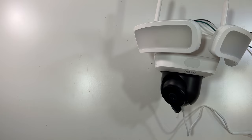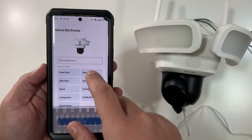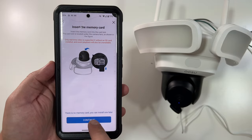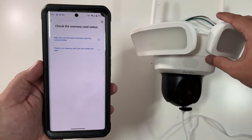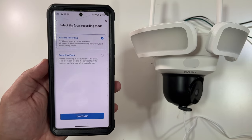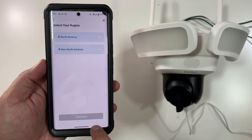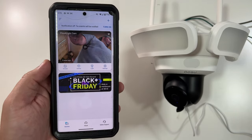I'll click Continue and leave the name as 'Floodlight Cam.' The app then walks you through the installation steps. You choose between cloud storage or local storage — I'm picking local — and it prompts you to insert your SD card, which we've already done. After resetting it recognizes the micro SD card. I'll select all-time recording so the camera records continuously. It also asks about your region — North America or non-North America. The camera has now been added successfully.